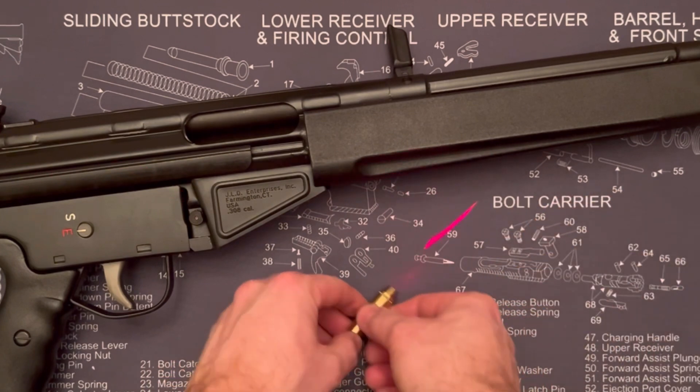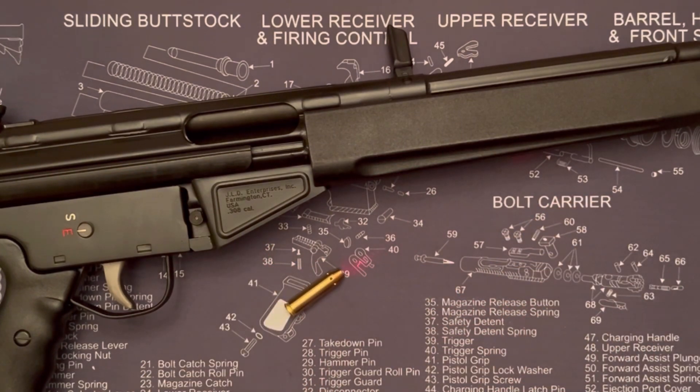That is the SAWKE 308 bore sighter, and it seems like a pretty handy tool to have if you're trying to save some cash on ammo and get on paper right away. Thanks for checking it out.